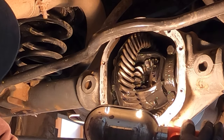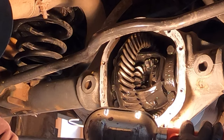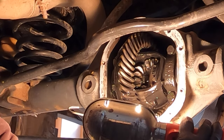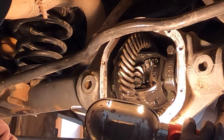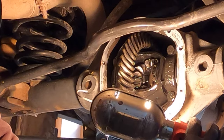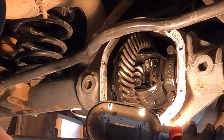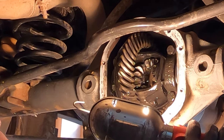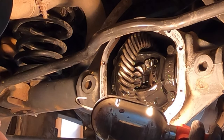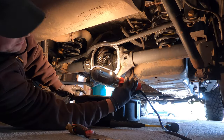All in all, everything looks really good in here, so there's not going to be much to do. I'm going to clean this out, wipe out a little bit of the oil that's left in here with some paper towels, then clean up the sealing surface on the differential, clean up the cover, apply some new sealant, put it back on, put the drain plug back in, and refill it.